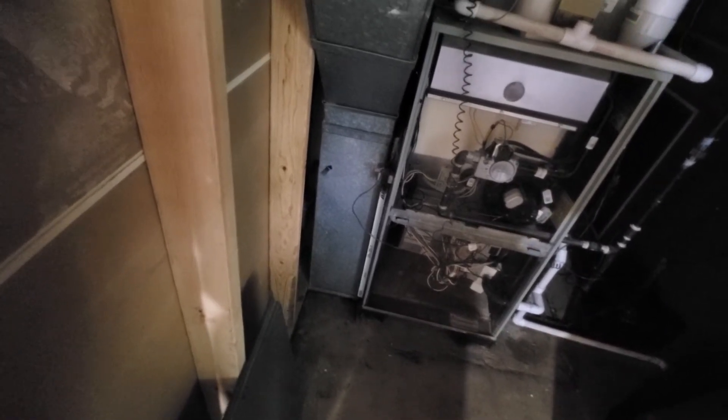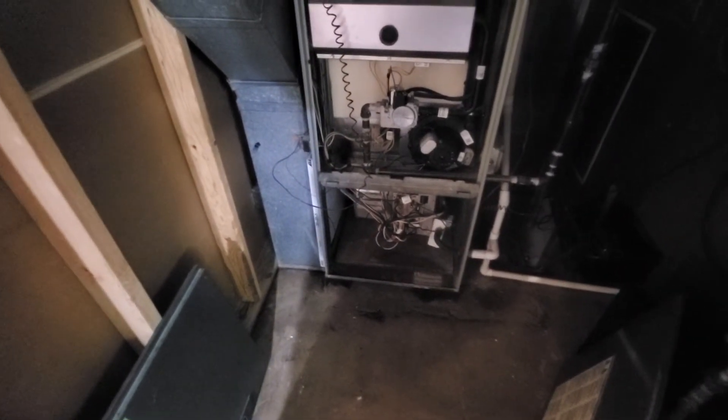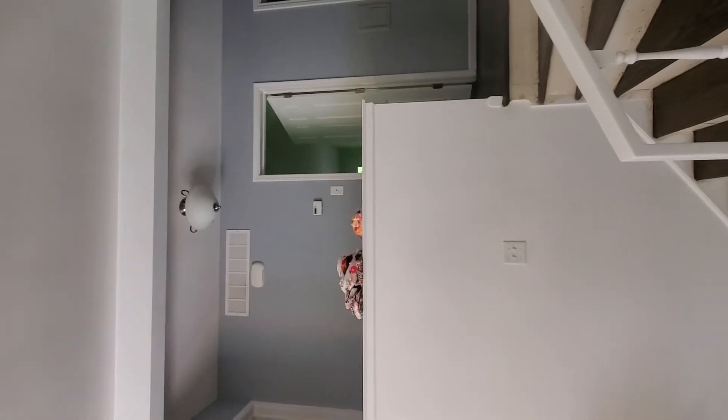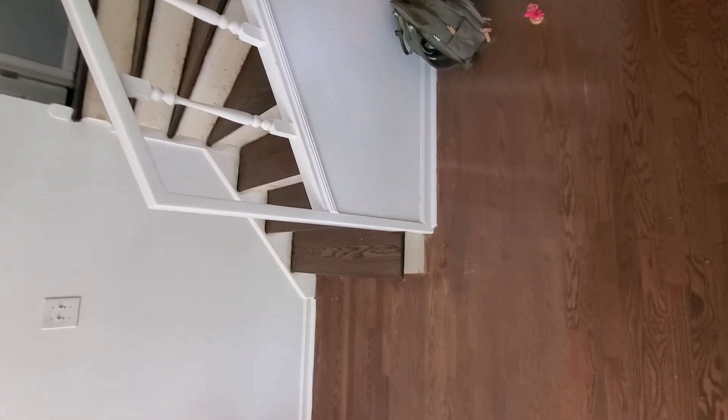We have a 20 by 25 by 1 filter, but the actual access hole is 15 by 24. We've got a basic White Rogers digital thermostat up top, and that's all you need.